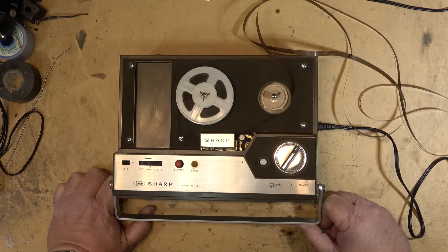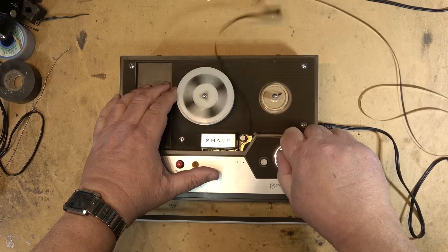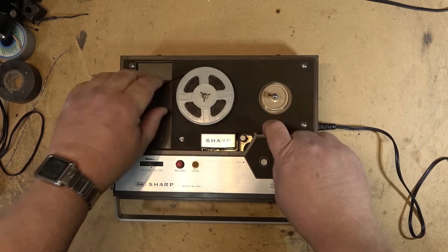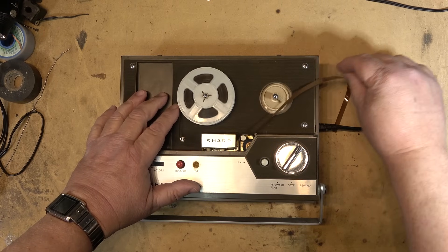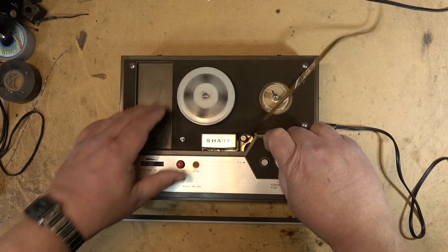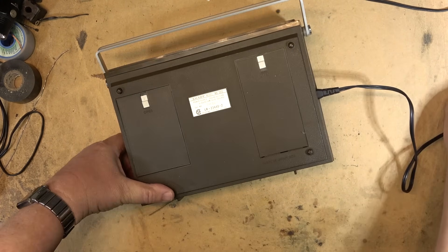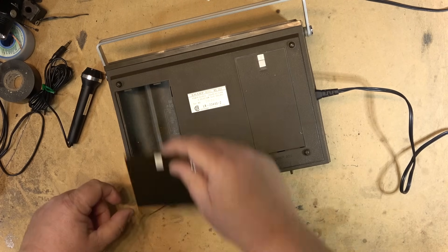I have no idea who that is, but this unit appears to work. Now I've got to find that take-up spool. It's kind of neat — an old reel-to-reel. It looks like it operates at about three and three-quarter IPS, that's the speed it operates on. It's got a microphone with it as well, we can test the recording. The microphone is in a bin on the bottom — yep, there's the microphone. And it can take batteries as well.